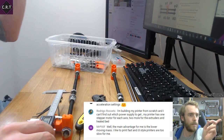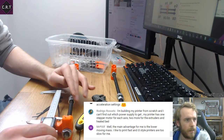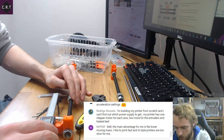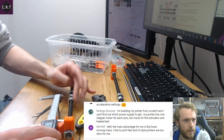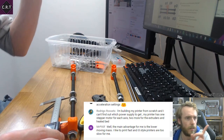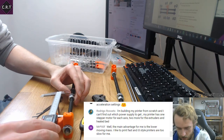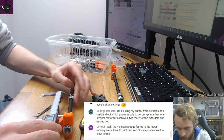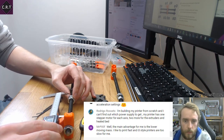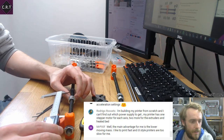By the way — I put the chat on the screen this time. I noticed while watching the livestream back that you obviously can't see the chat, so it's going to be difficult for people to watch it back. I've added the chat overlay so when I'm responding to questions, you can see the question that's being answered. I knew there was a reason people put chat on their streams and now I've found out what it is.